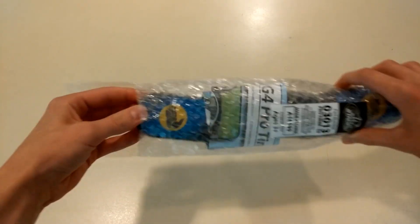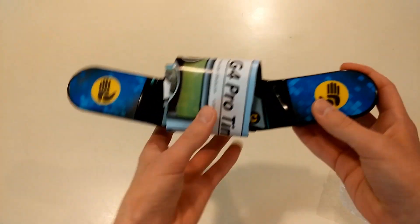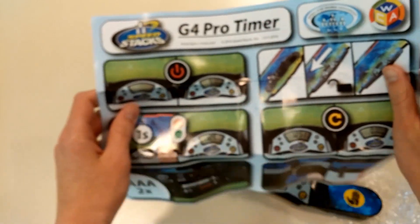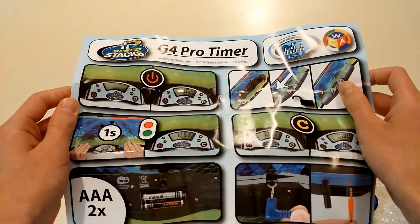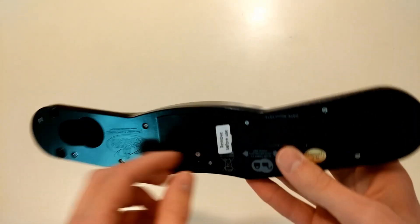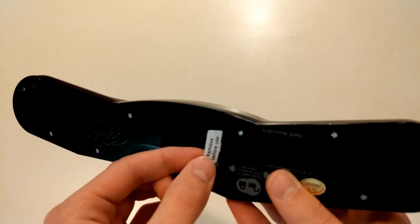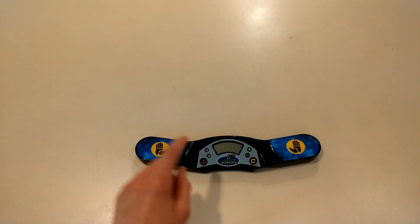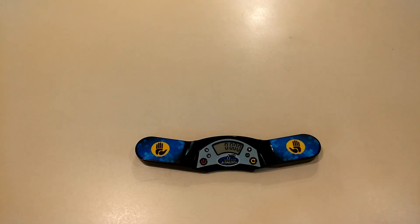Let's take it out. Gen 4 — very exciting. So first let's look at this and see what this is. I guess it's sort of like a guide for how to use it. Now we get to remove this before-use film — this sort of thing is always fun. Yeah, that was fun. And now the moment of truth — will it turn on? And it does.